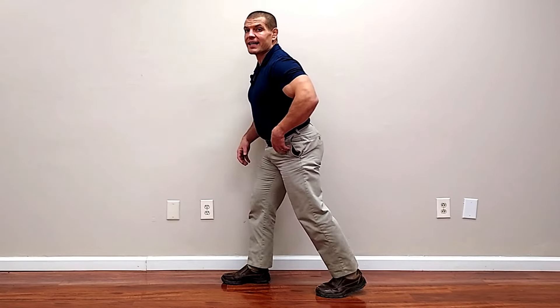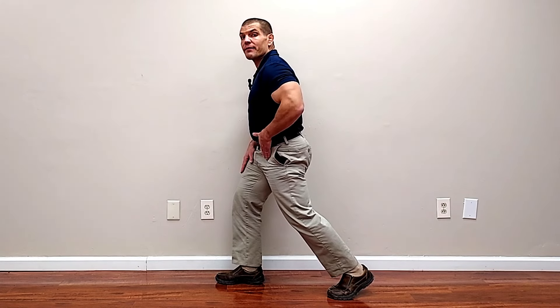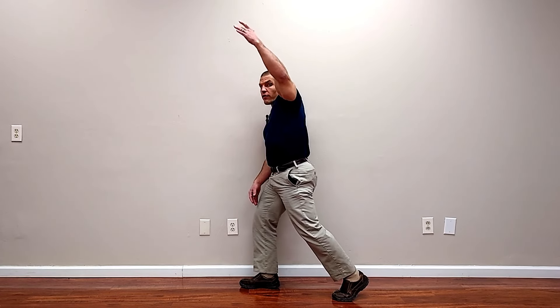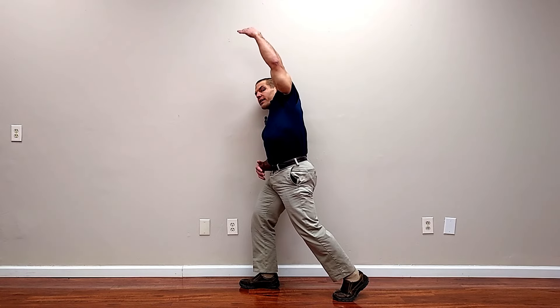If you have degenerative disc disease, you may also have other degenerative joint problems such as knee arthritis, in which case it may be uncomfortable to do a kneeling stretch. You can also do this exercise in standing with the same steps: roll your pelvis underneath of you, push your hips forward until you feel a stretch in the front of the hip and thigh, then raise one arm up towards the ceiling and lean over slightly. It helps to do this by a wall in case you lose your balance. Roll the pelvis under, stretch the psoas, reach the arm up and lean to the opposite side to stretch the quadratus lumborum.